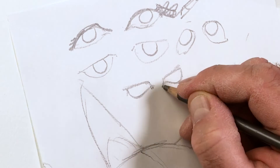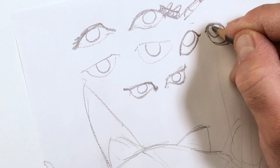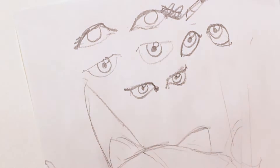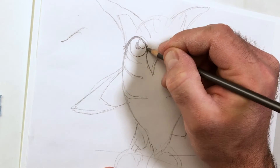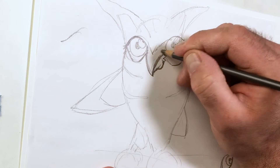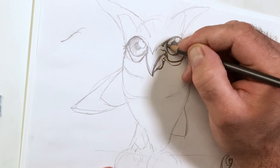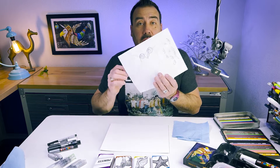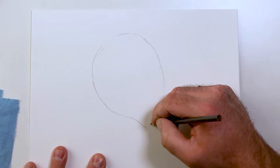Some eyes slant up, some eyes droop down. When you put eyeballs — just a circle — into any of those shapes, they look totally different. Most eyes will have a dot in the middle and I like to put a highlight on them. Dead center is the pupil. There's a bunch of different eyes. I'm going to transfer this over and see what we come up with, keeping the same odd little body shape hanging on to a tree, and put more of a tail on there.